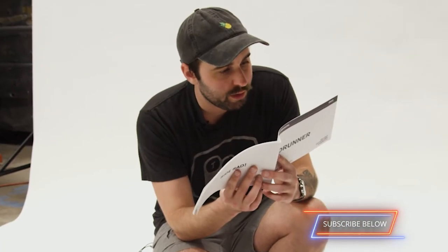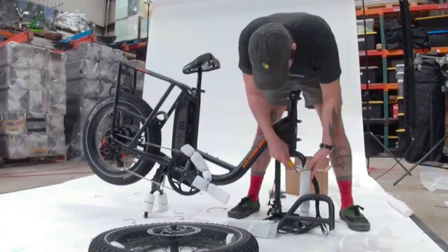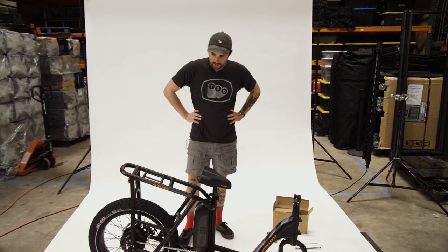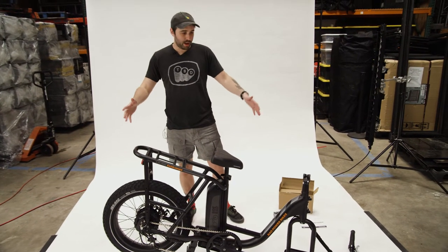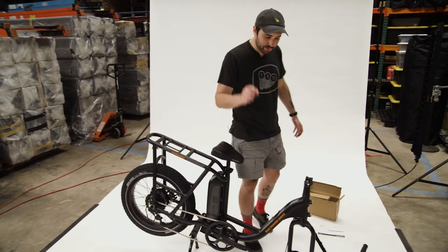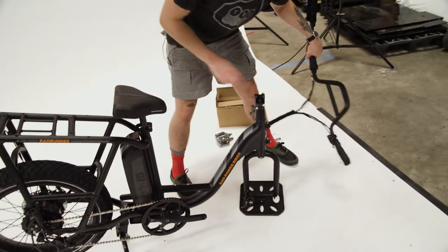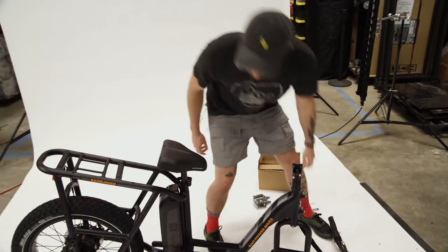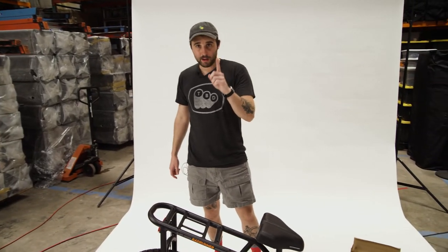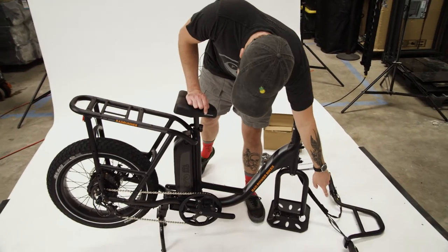I got all the packaging taken off of it and it actually looks like a bike now, which is good. Luckily there are very few parts: we got the bike frame itself, the front tire, and then the handlebars are actually attached by the wires — we just got to clamp that on there. Also keep an eye out if you get one of these: the keys were attached to the wires of the handlebars.